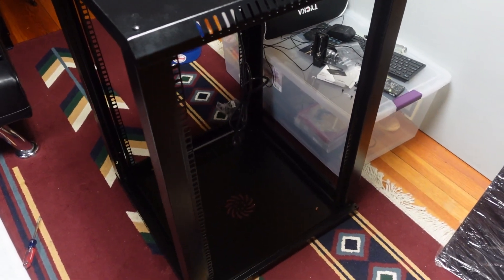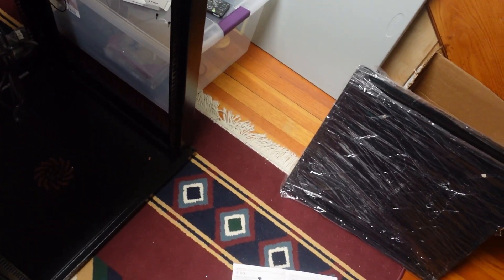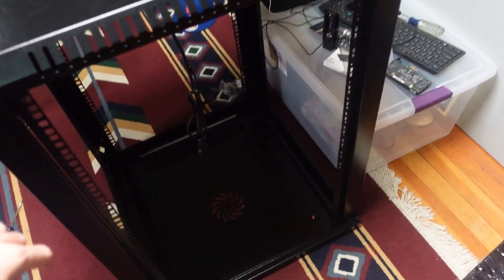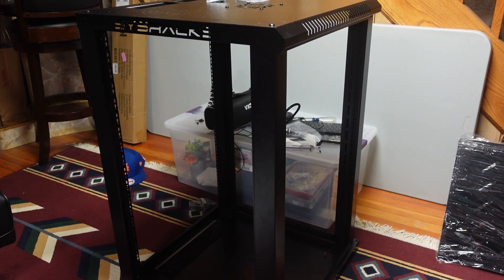Now that the general frame was put together, I then put the four rails that hold the rack-mountable gear into the rack. For me, this was very hard, as you have to first put in cage nuts to screw the posts into, which, if you did not put them in before putting the top and bottom of the overall rack on, can be very hard to maneuver your body around to screw them in.